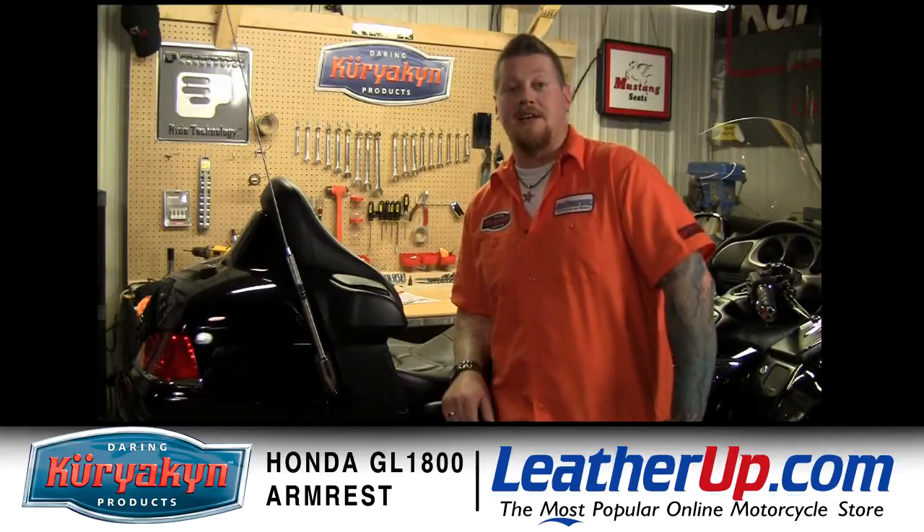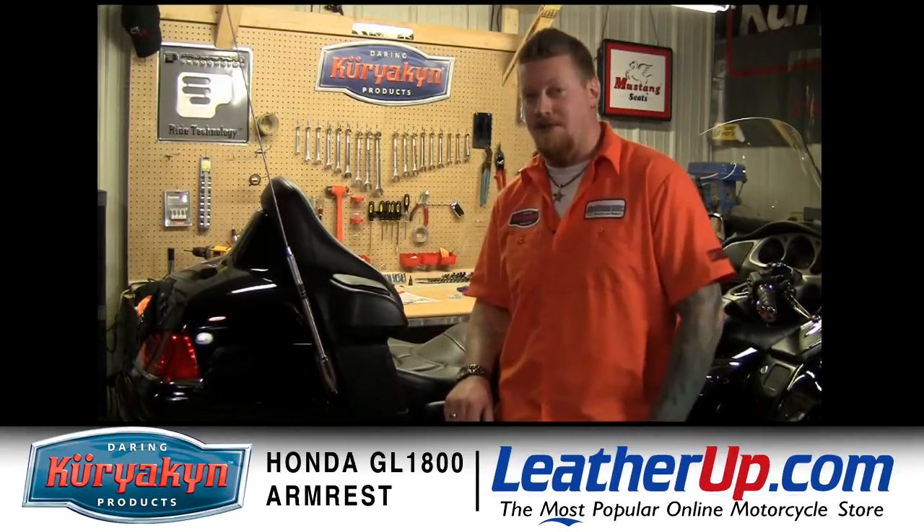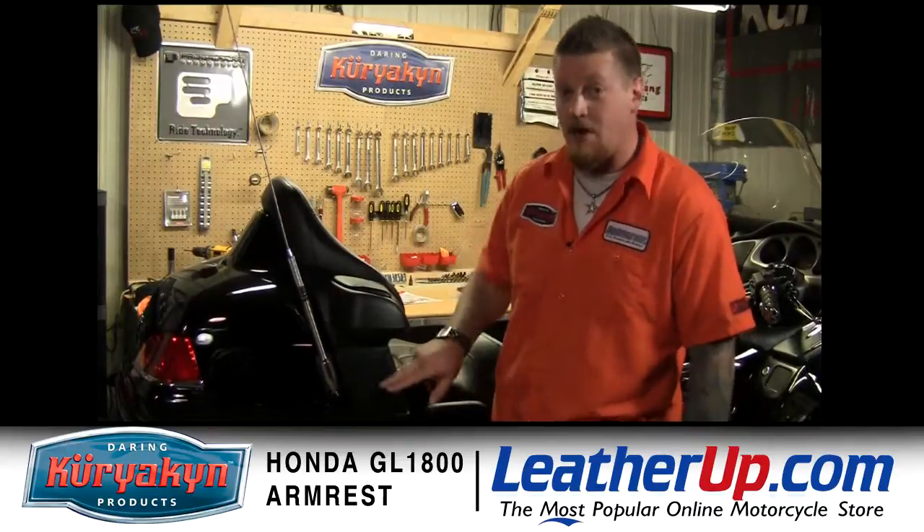On this episode of the Kiryakin Garage, it's all about passenger comfort and the first thing we're going to install is going to be some armrests for this Gold Wing.